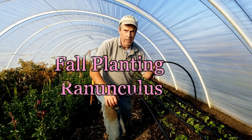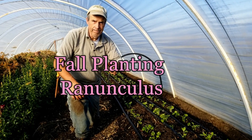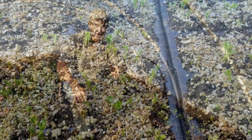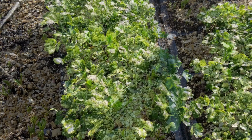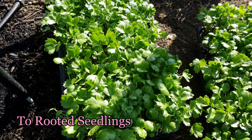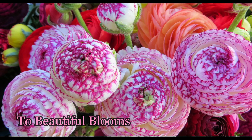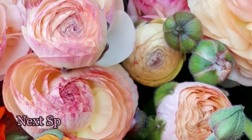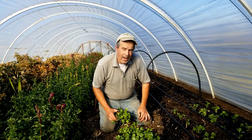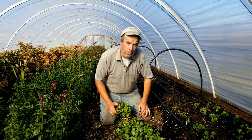Welcome to Bear Mountain. Today it's ranunculus planting time, so let's see how we did it. Welcome to Bear Mountain. Today we're planting the ranunculus. We started with the pre-sprout method and we've already got some of it in.